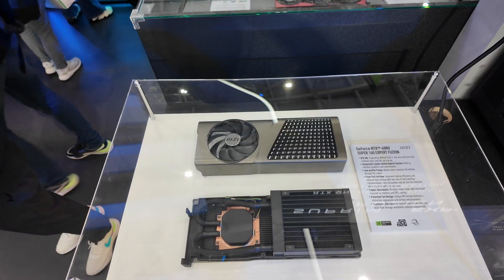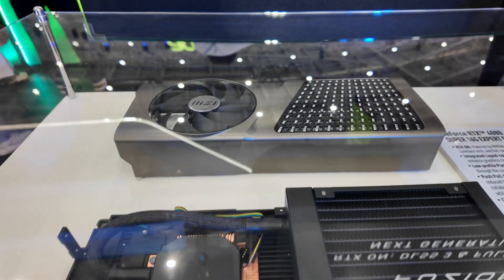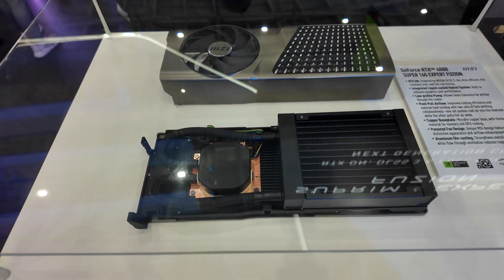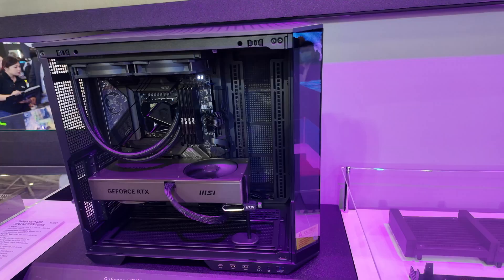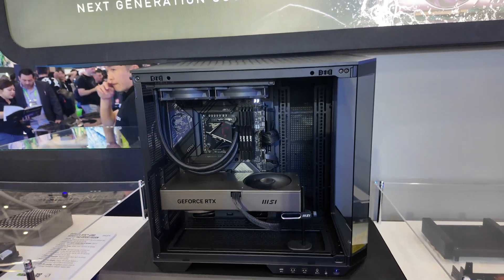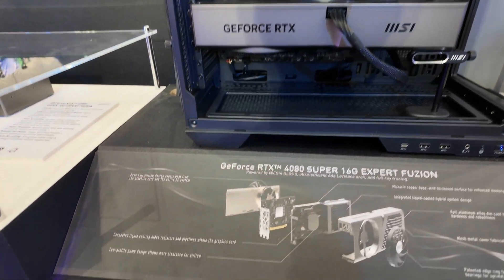Here we have the RTX 4080 Super Expert Fusion. All-in-one coolers integrated with the GPU have been getting more popular. I like how it has a low-profile pump, which makes it a bit sleeker, and the whole design is more compact — so you don't have to worry about a bulky separate radiator. Here you can see it installed in the case: the form factor is basically the same size as a standard air-cooled card, except you get an integrated water-cooled solution.